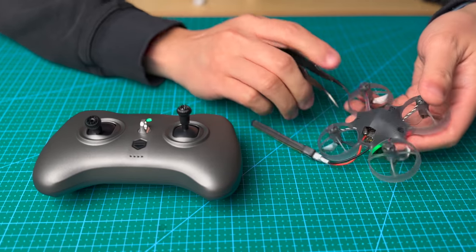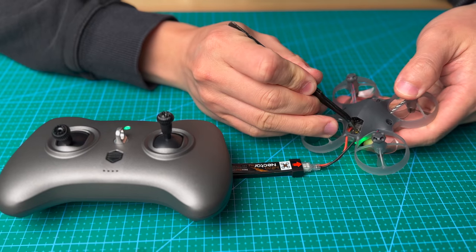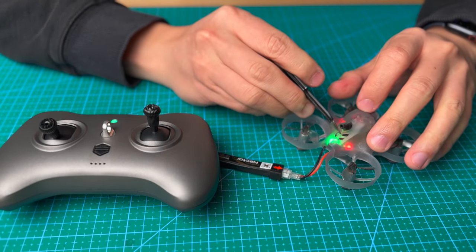Flip it over — on the tail side you will see a bind button. Just click it and you will see a quick flashing LED light.